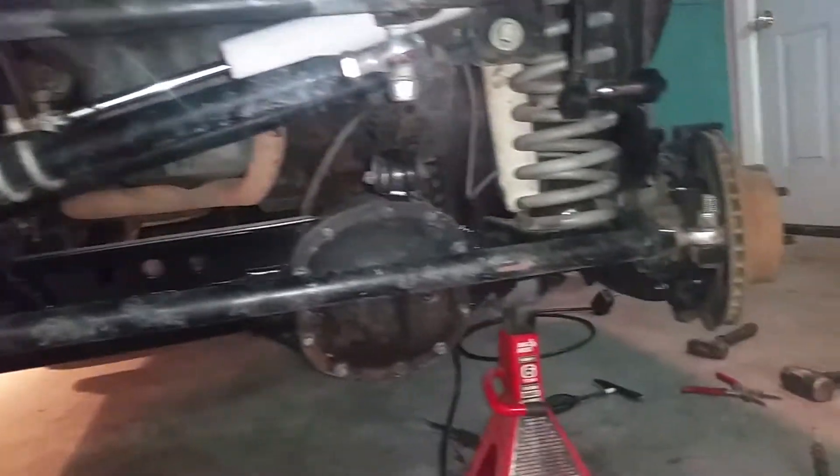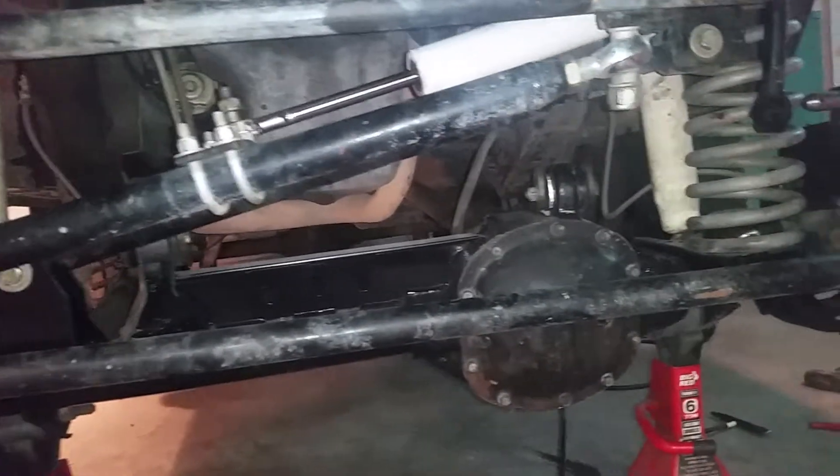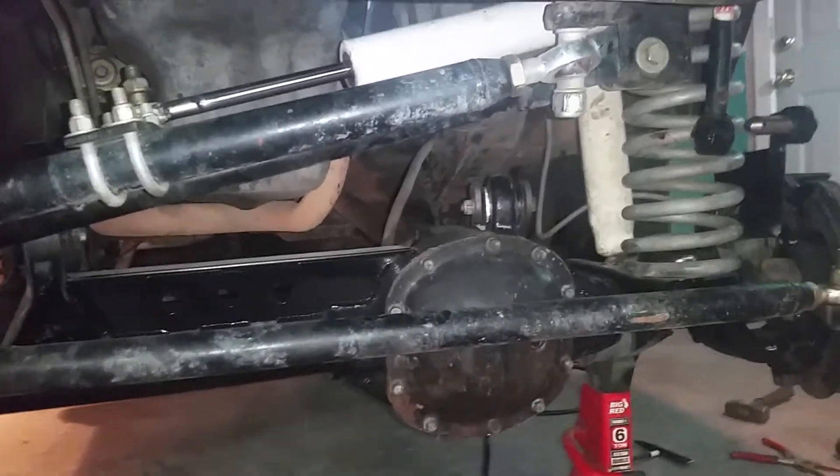I've been running this setup for two years now. It comes with the bolts for the knuckle that you have to drill out — it tells you what size to drill it out to. You also have to drill out your pitman arm.